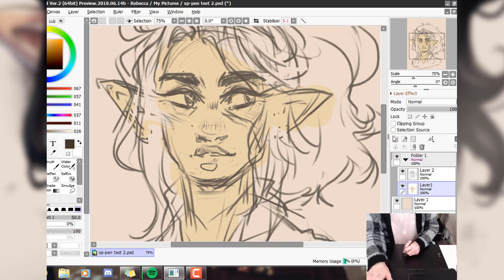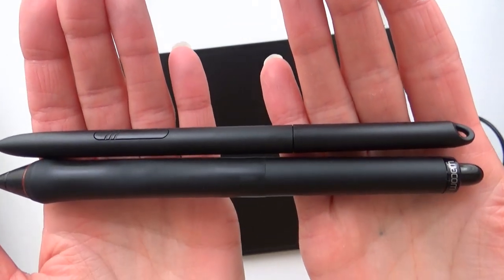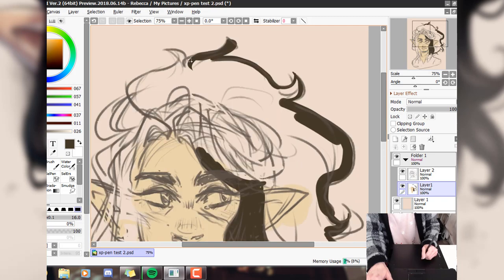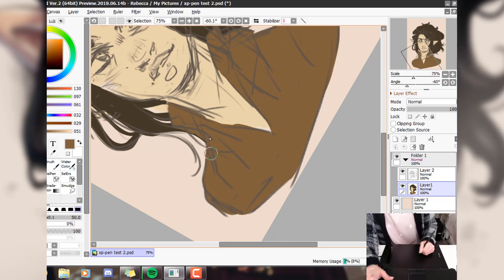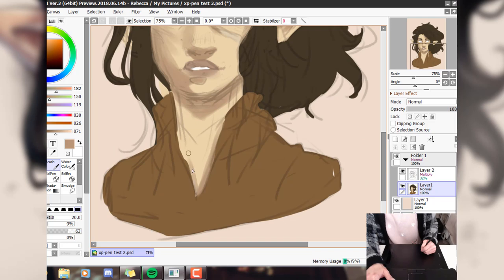I found the pen quite unusual — it's very thin, and feels like the pen that came with a Samsung tablet I used to have, more intended for note-taking rather than long art sessions. Here's the usual comparison with my Wacom pen so you can see how much thinner it is; it doesn't have a grip. There's a loop on the end and I'm honestly not sure what that's for. It also doesn't have an eraser, which may be a point of note for people who use one a lot. There is a button on the pen whose function you can change — I set mine to switch between pen and eraser — but I found it presses down much more easily than my Wacom pen, so I ended up switching to the eraser more often than I intended and rubbing out lines I'd just drawn.